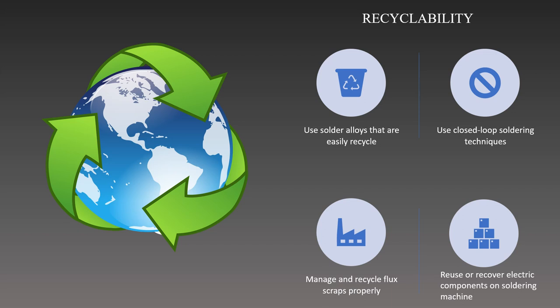When we need to create new solder material, we can separate the solder, purify it, and reprocess it before we can use it again. Next, we can use soldering techniques known as closed-loop systems to collect and reuse byproduct solder. We can gather solder dross, extra solder, and other soldering items that are not being used to be recycled and reused again in the future.